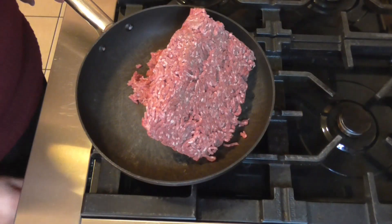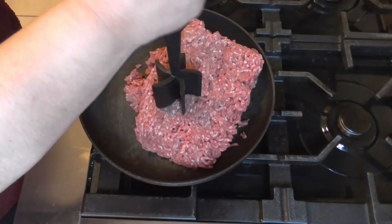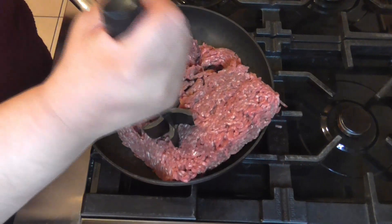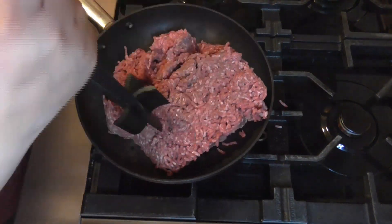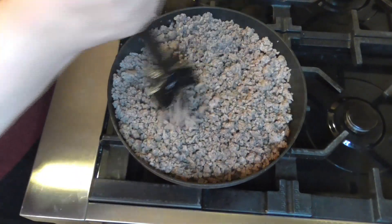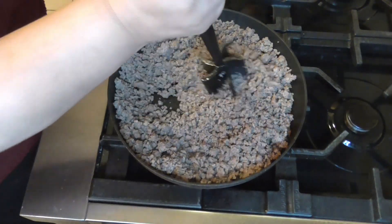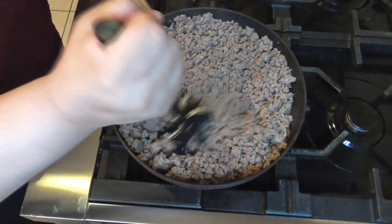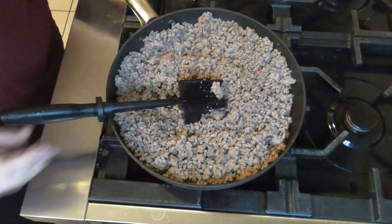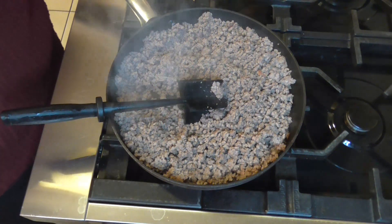So we have our two pounds of ground beef. We're just going to fry this up and drain the fat and then we'll add it on into our Crock-Pot. So we have the ground beef completely cooked. It doesn't say to season it, so I'm just going to go ahead and follow the directions and add this in to the Crock-Pot.